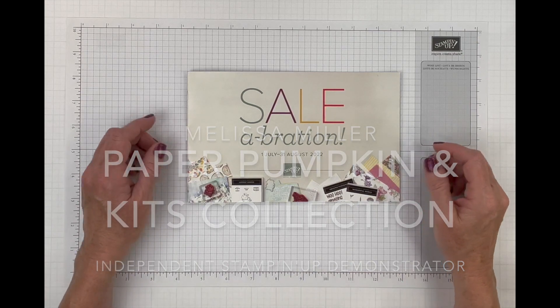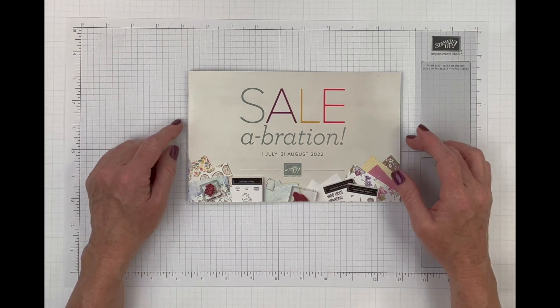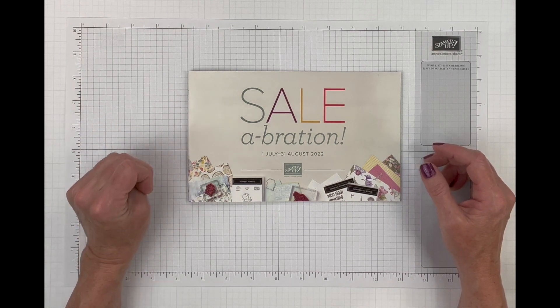Hey there, crafty friends! Welcome and thank you for joining me. My name is Melissa Miller. I am an independent Stampin' Up demonstrator in Southern California, and today we are going to take a look at three different kits.